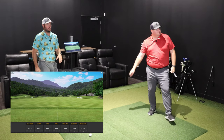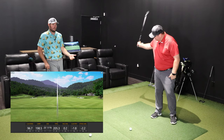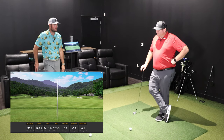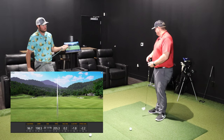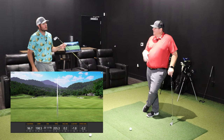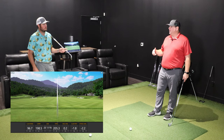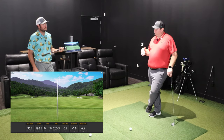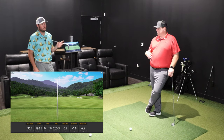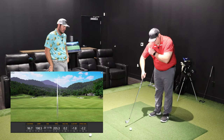Gapping is something you really need to pay attention to when building your set. If you have five clubs to fill a 100-yard gap and only two wedges to fill a 150-yard gap, that's not good. The P790 is a distance iron — it happens to be forged face, hollow body, feels good, easy to hit, and a single digit can play it — but if you have distance it will probably mess up your set.